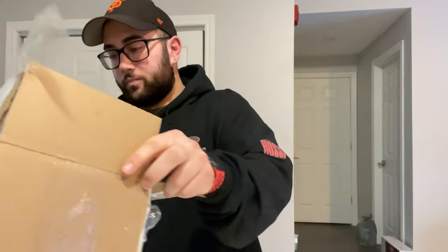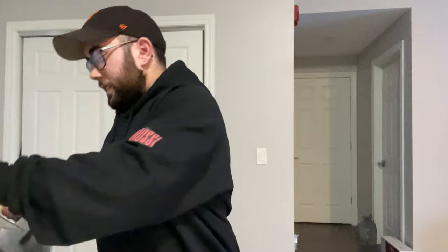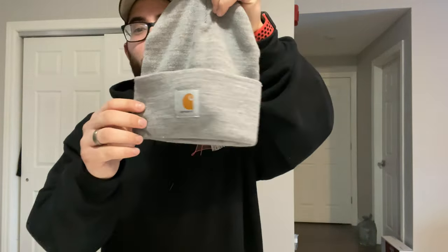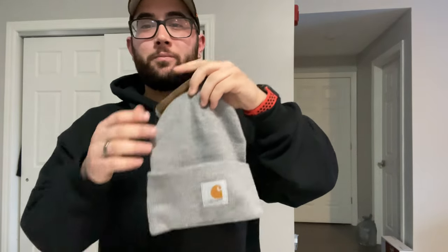Alright guys, I just got home — let's get right into it so I can show you guys what I got. I'm so excited and can't wait for you guys to see this first box. So we got a nice warm hard hat, perfect to keep you warm in the wintertime. This will definitely be much needed when we do the boys trip up north to North Bay, Lake Nipissing, ice fishing — stay tuned for that, it'll be a three-part series.